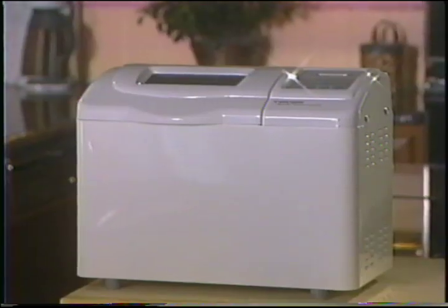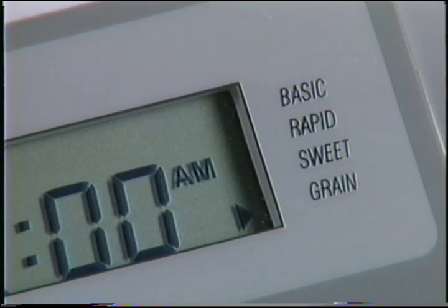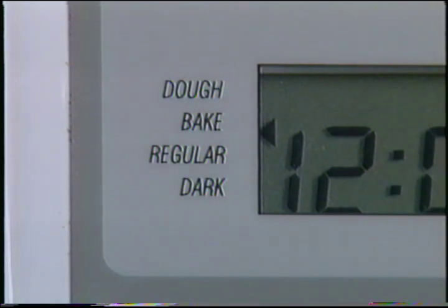All the settings except rapid have an add ingredient signal that tells you when to add ingredients like nuts or raisins. You can add these mix-ins before the yeast when you first prepare your bread, but sometimes they get chopped up by the paddle. If you wait for the add ingredient signal, raisins or nuts are more likely to stay whole. The grain setting is for recipes with larger quantities of whole wheat or rye flour, oats or bran — it's the longest program because the heavy, dense flours need more rising time than white flour. The dough setting lets you make dough that you'll then shape and bake in a traditional oven — you can make pizza crust, French bread, rolls, focaccia, pretzels and more. The bake setting essentially lets you use your bread maker as an oven — check the cookbook for recipes like banana nut quick bread and caramel monkey bread.